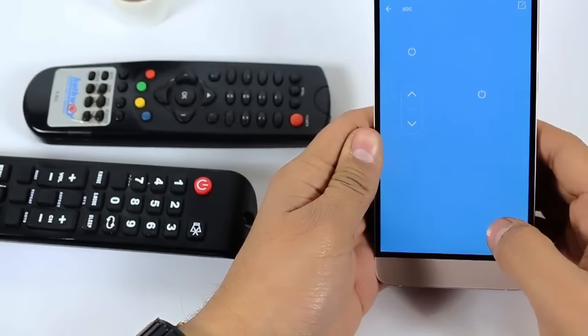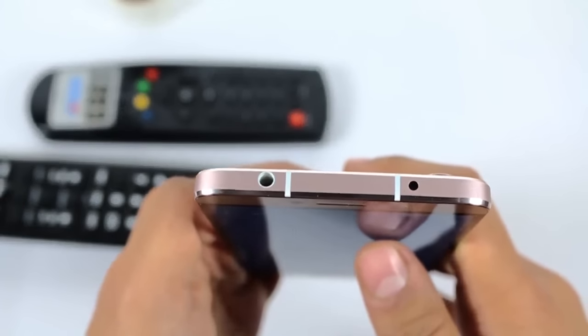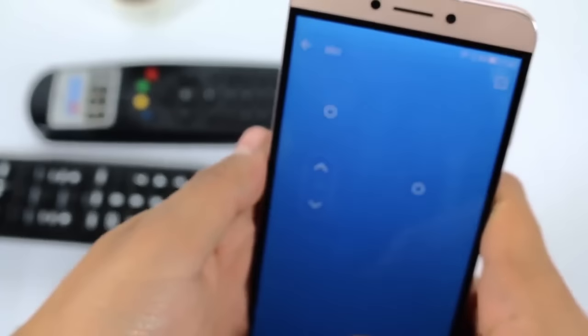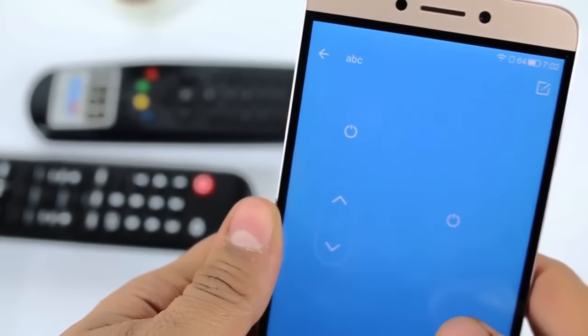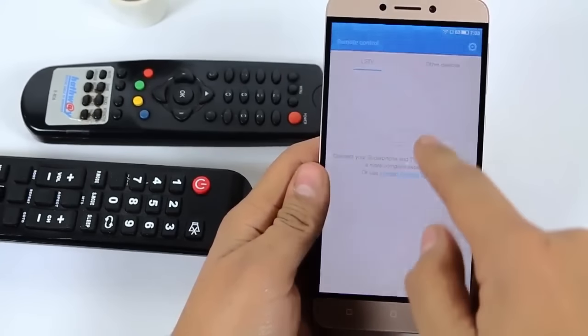It will work now. Let me show you — just focus on the lens of the remote and you can see a red light blinking whenever I click the button. This red/pink light confirms that the remote has been configured and it will work. In this way I've configured my set-top box, television, and AC — it's working pretty well and I'm really impressed with this software.